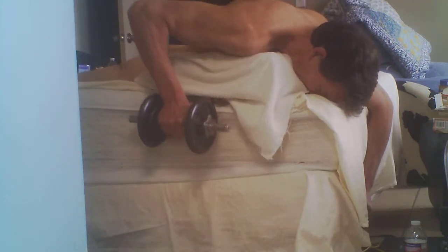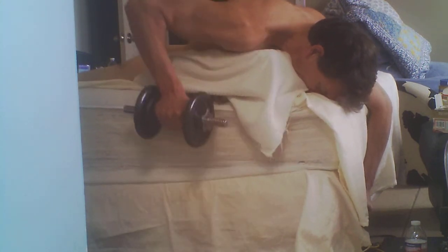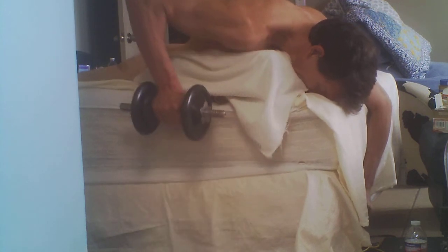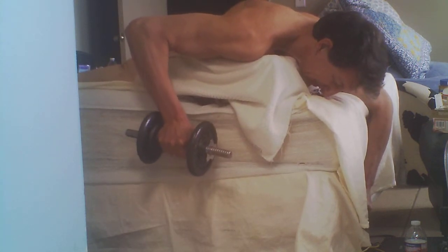I don't have a whole lot of weight on there as far as the dumbbell weight, but once you do enough reps it works out pretty good — it works out those teres muscles pretty good, and some of your lats too. If you look at my back you can see some of the teres muscles, and you can mostly see the rear deltoids.